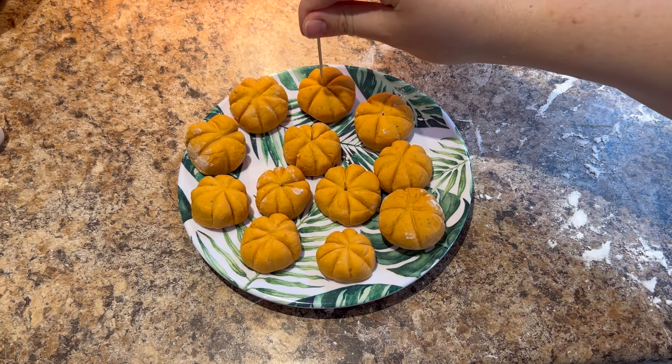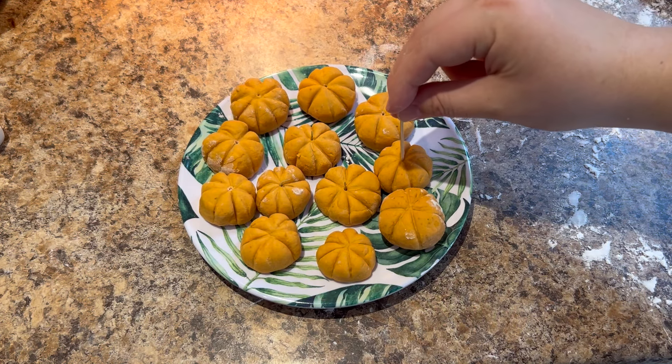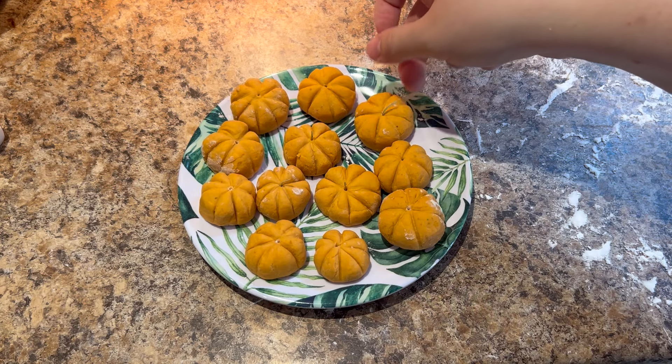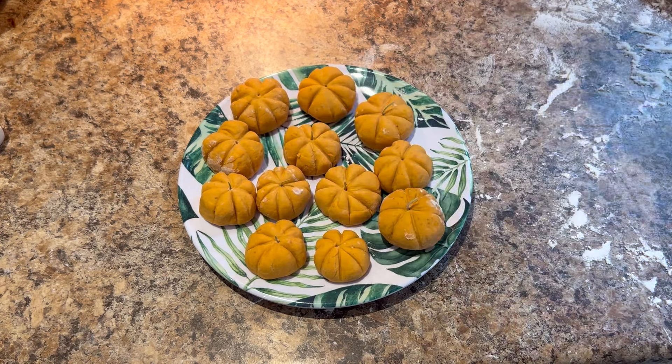Next, I used a toothpick to poke a hole in the center of each pumpkin, then stuck a dried rosemary needle into each one to look like a stem. And then my cute little pumpkins were ready to be cooked.